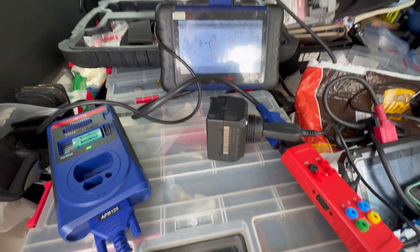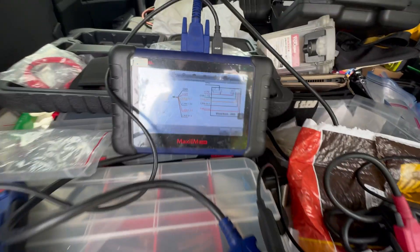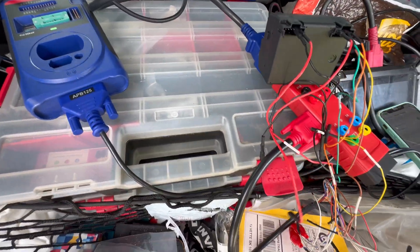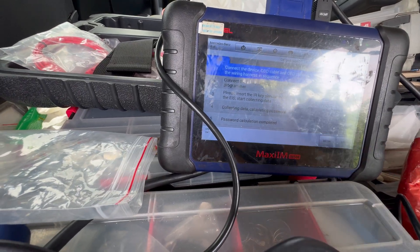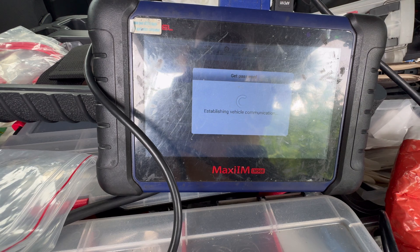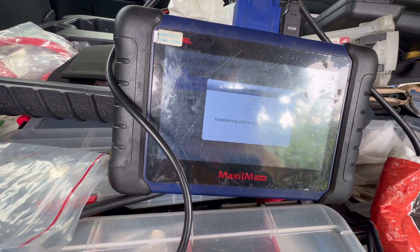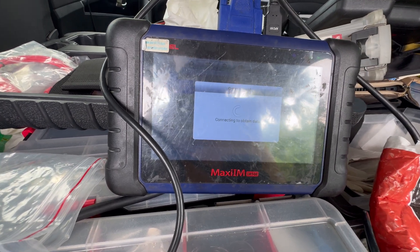We're going to use the G-Box and just connect it, then hit OK so we can see the diagrams. We have connected all the right probes to the right locations, then we're going to hit OK. Just make sure the OBD is connected here along with the G-Box and the emulator right inside. We're just going to hit Begin, hit OK, and now it's going to connect to the network.